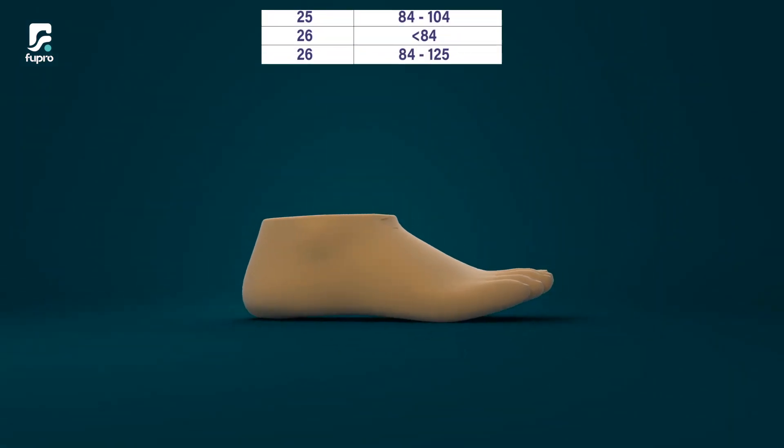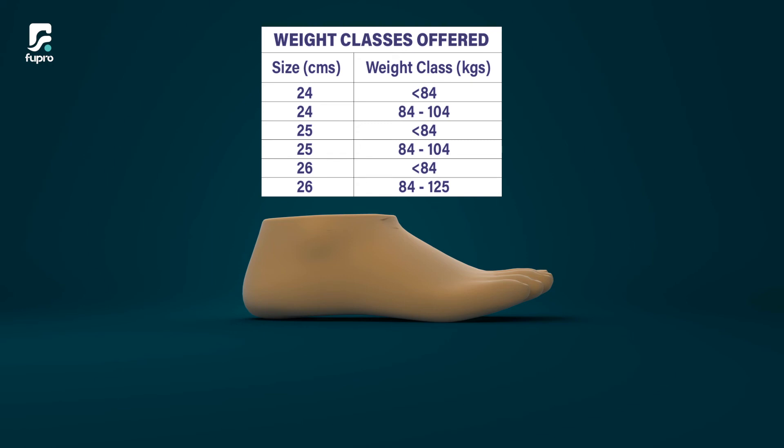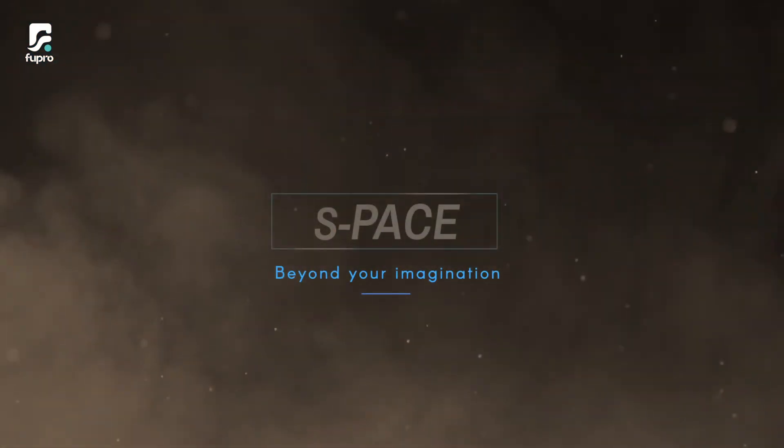The S-Pace also comes in two weight classes and three sizes, enhancing the experience of the user. S-Pace — a Satch Foot beyond your imagination.